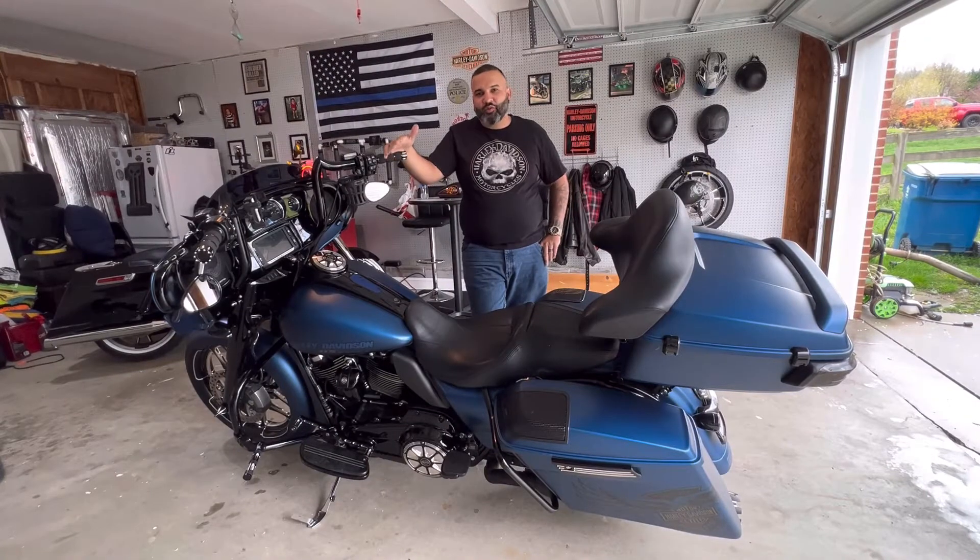Now I'm going to be showing you my bike. This is a Street Glide 2018 Special — the 115th anniversary edition. I'm going to be showing you all the pieces and changes that I made to my bike.